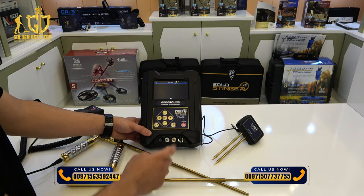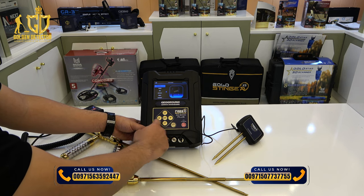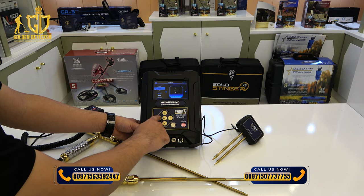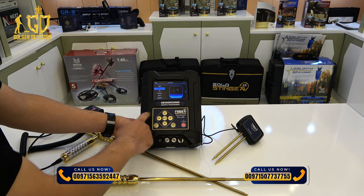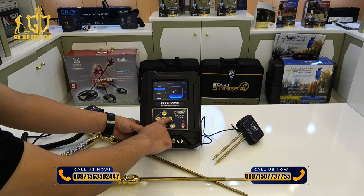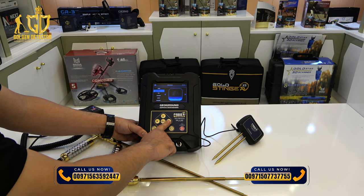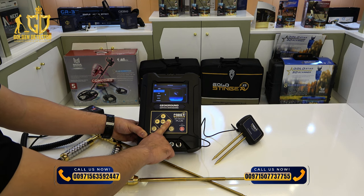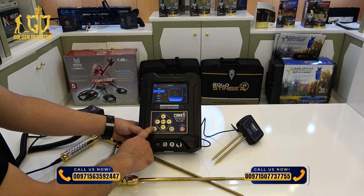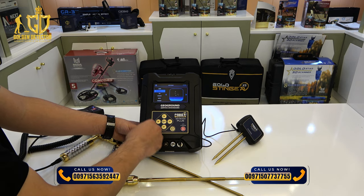You have choices here: single or dual mode. For now we'll use single. Then go to the target and select which target you prefer to search for. For example, you have bronze, cavity, copper, diamond, gold, gold treasure, gold veins, iron, platinum, and silver. If you select gold treasure, it will only locate gold treasure — no other target.